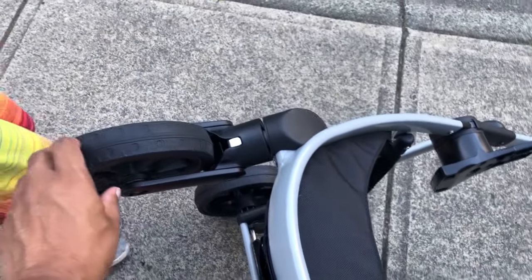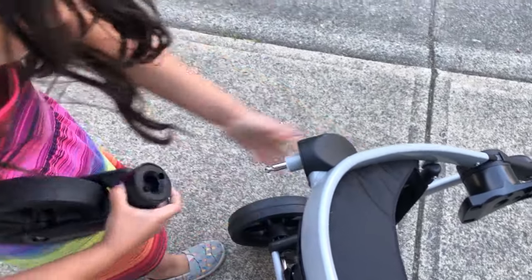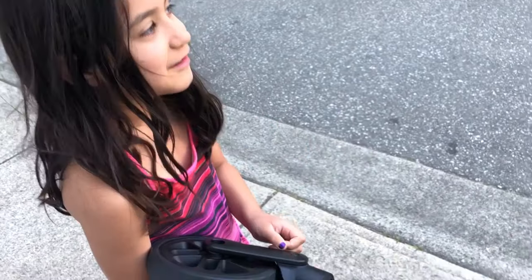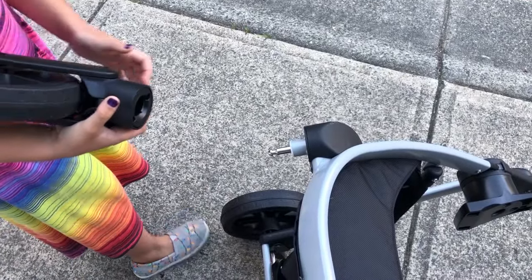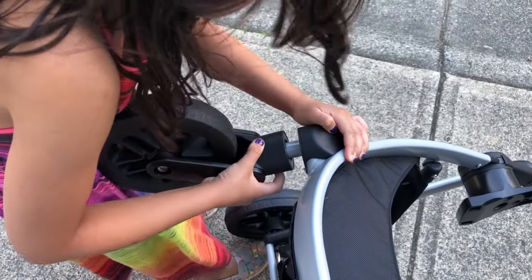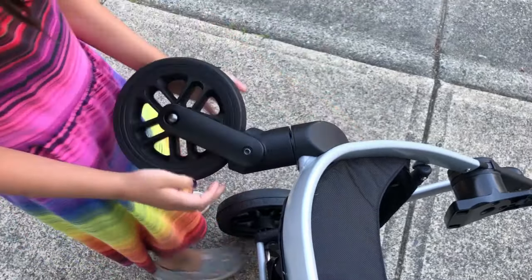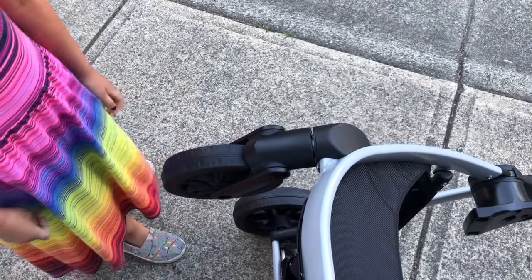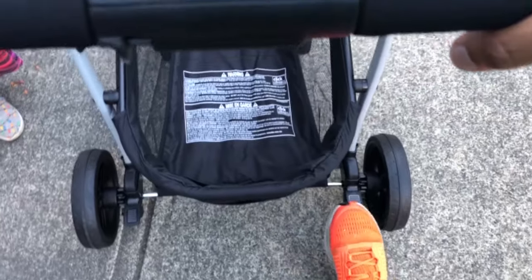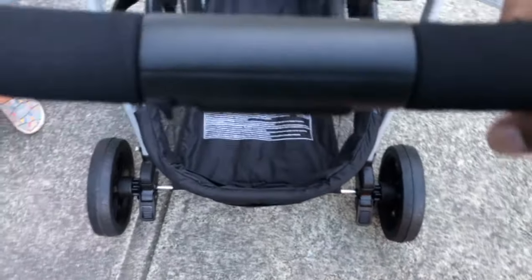The next step is putting the front wheels on — a lot easier than putting the back wheels on. All you have to do is take the front wheel and push it in. Let that go and see — it's fixed and ready to go. If you want to take the wheel out, press the button — it's as easy as that. Now that we're done with the wheels, we can lock this in place and move over to the cup holders and the rest of what we got here.